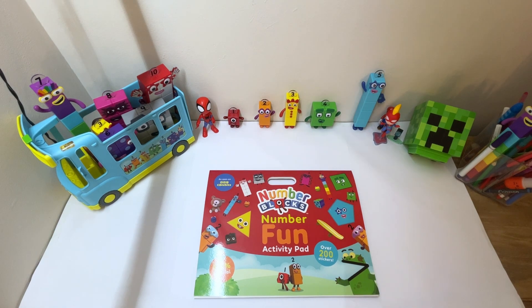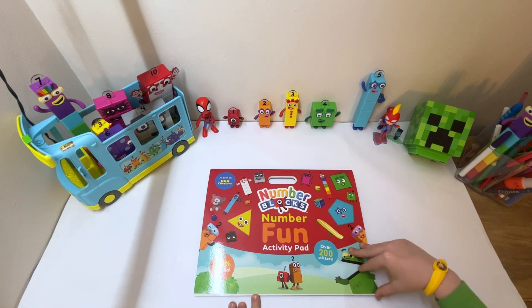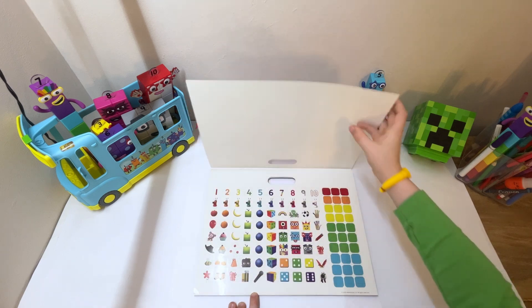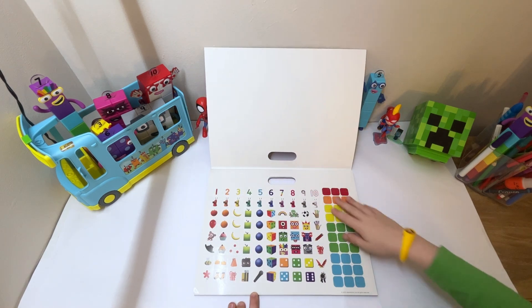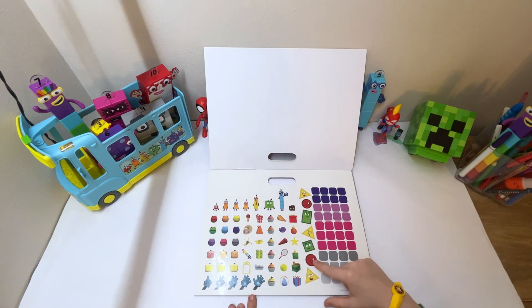Hi guys, welcome to Loo TV! Today we are doing the Numberblocks activity pad. It has over 200 stickers. Here's the inside — you've got lots of stickers and then some more stickers.